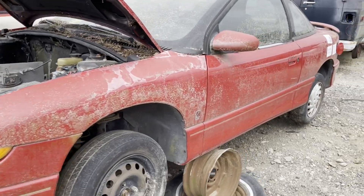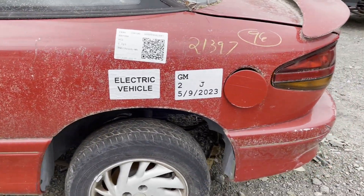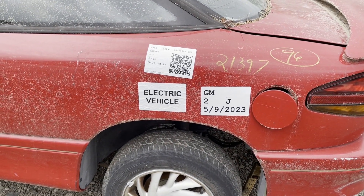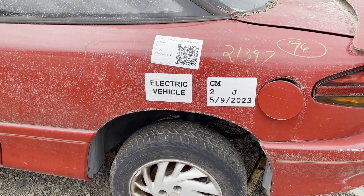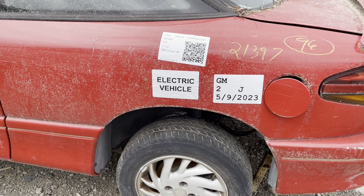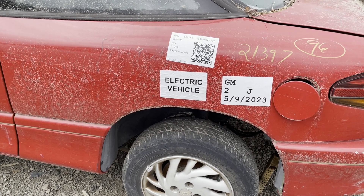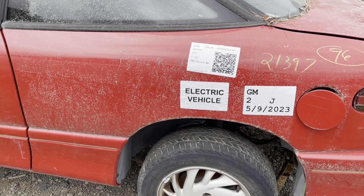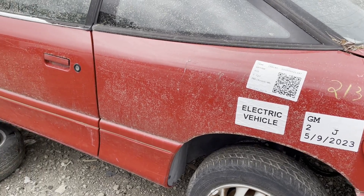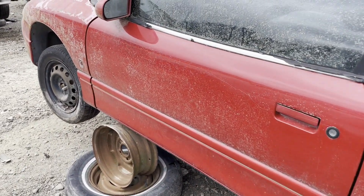I did notice when I was back here — check that out — 'Electric Vehicle.' I'm assuming they put that tag on vehicles because of the potential liability of high voltage cables. I don't know how it matters if they're taking all the batteries out, but maybe they don't remove the batteries from some hybrids if they're hard to get to. This being a custom job, I would imagine the batteries were easy to get to.